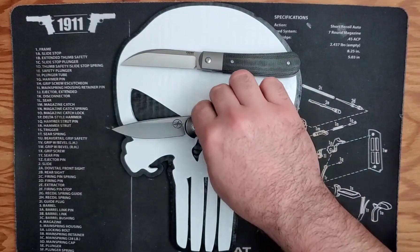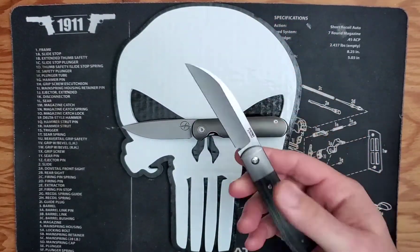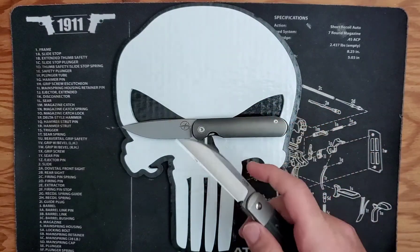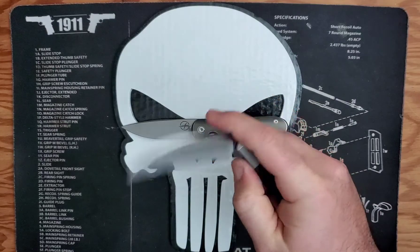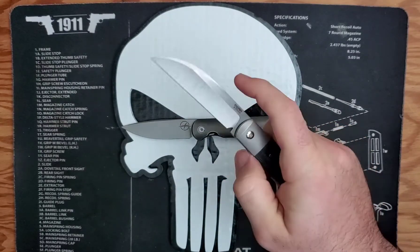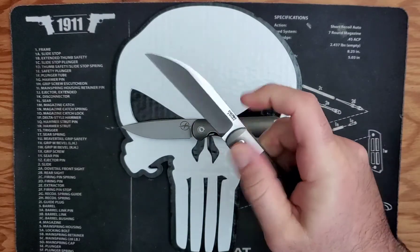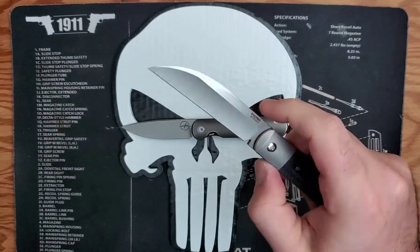Everybody will know that I really enjoy the bolster and liner locks, which is really why I am gravitating closer to the Pena than the Gareth Bull. I got this one first and the detent was a little tight, but after playing with it this is great — multiple deployment methods, easy to close.